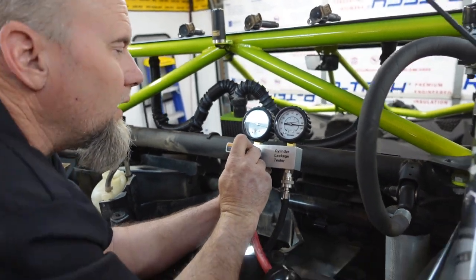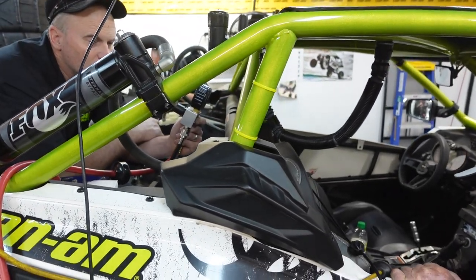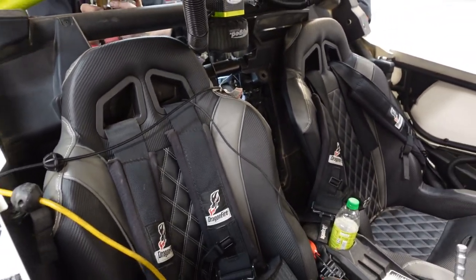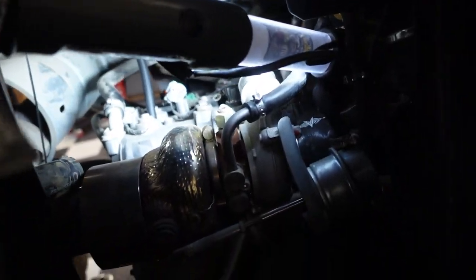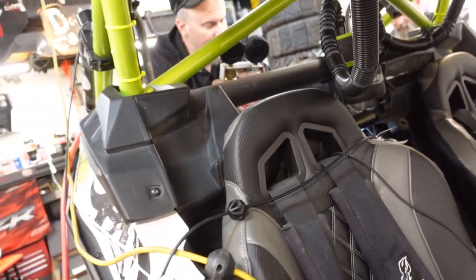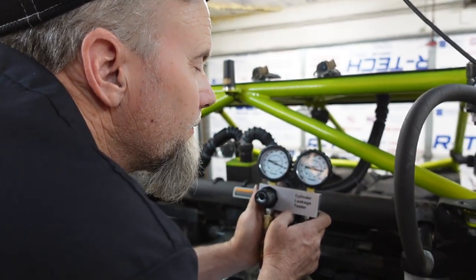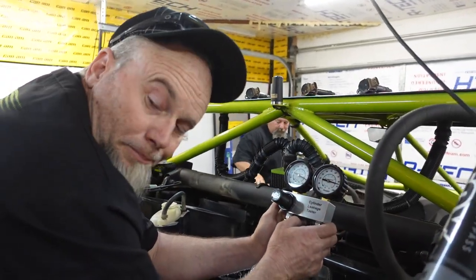Do we hear anything coming out of the engine? We should hear a little bit. We're losing five pounds, so we're gonna hear something. Let me get in here and see if I can hear anything. If it's leaking anything, it's pretty slight. It's right where it says optimal is - your five pound difference. We'll be right back.